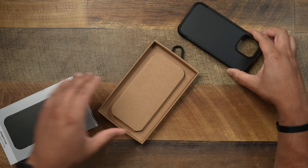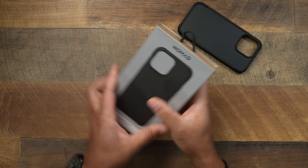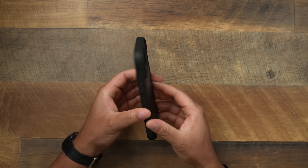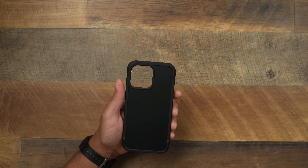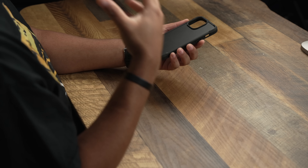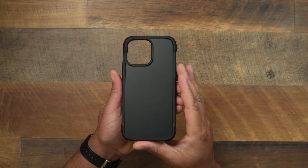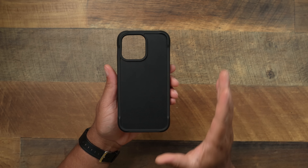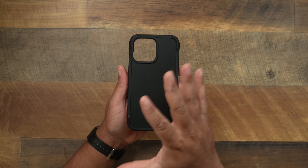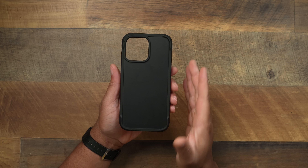Classic OG Nomad packaging — put that to the side and let's take a look at the actual case itself. For a rugged case, I almost consider this very minimalistic — there's not a lot going on. A lot of rugged cases on the market just have too much going on. When it comes to the Nomad Rugged case, it does not look busy at all. It keeps a very clean aesthetic that fits right in line with what Nomad is known for.